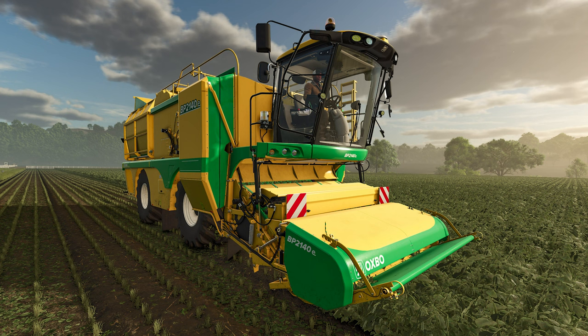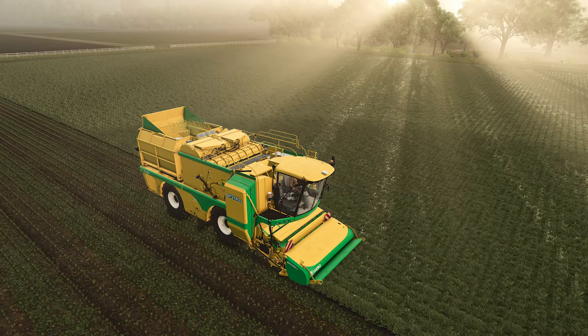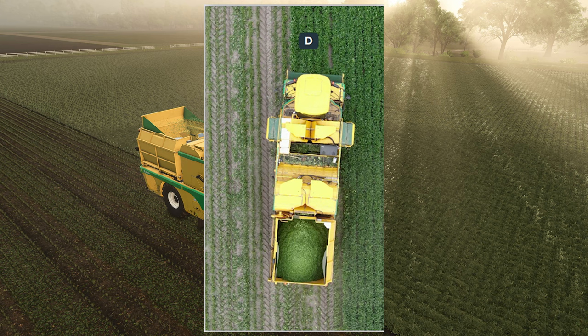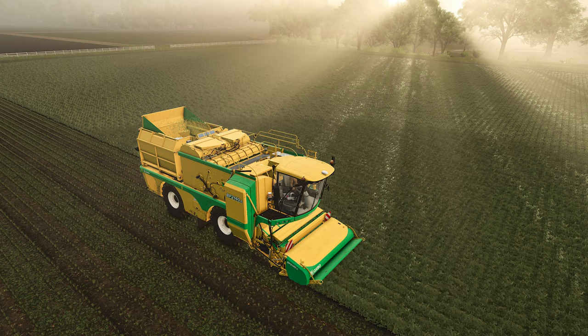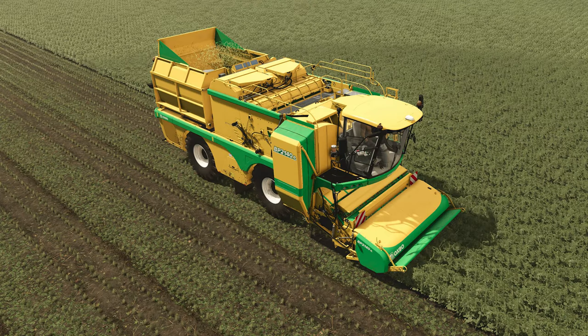Something else we'll need to see on November 12th when the game releases is whether the FS25 version of the BP 2140E has crab walk, because the real unit, as we can see here, does. My question for you is: in your gameplay, have you ever used the crab walk feature on sugar beet harvesters? I know I haven't. Maybe we'll see a set of Oxbow fact sheets tomorrow.